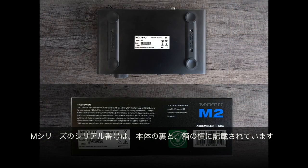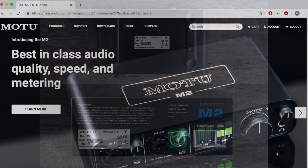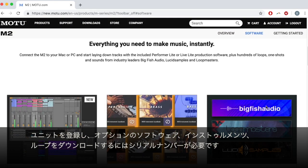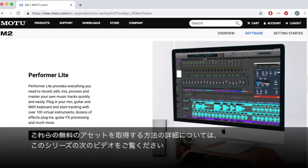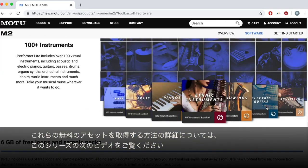The serial number for your M-Series can be found on the bottom of your unit and on the side of the box. You'll need the serial number to register the unit and download optional software, instruments and loops. For details about how to get these free included assets, watch the next video in this series.